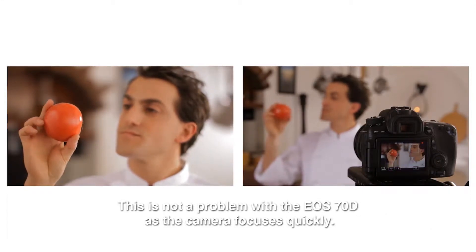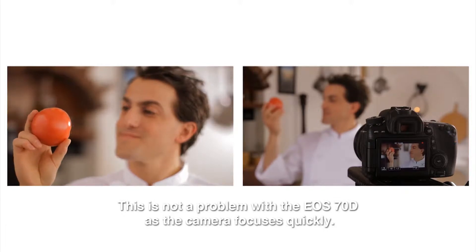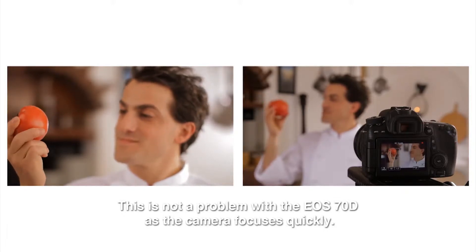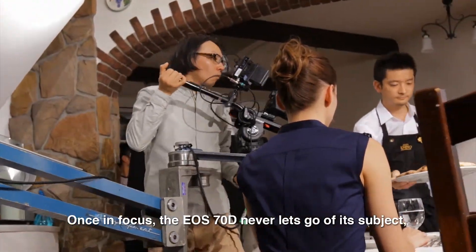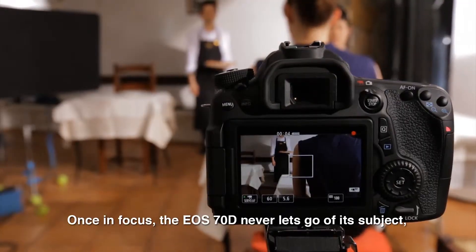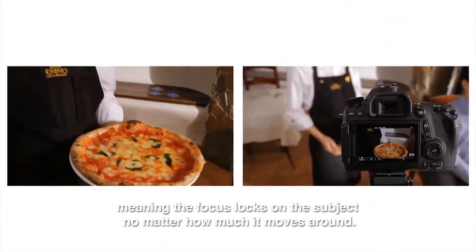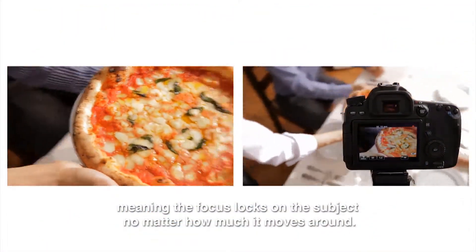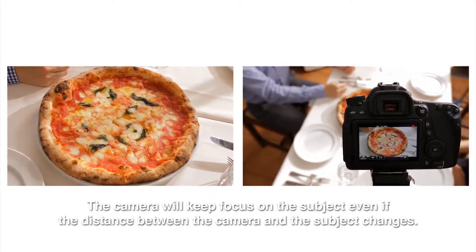This is not a problem with the EOS-70D, as the camera focuses quickly. Once in focus, the EOS-70D never lets go of its subject, meaning the focus locks on the subject no matter how much it moves around. The camera will keep focus on the subject even if the distance between the camera and the subject changes.